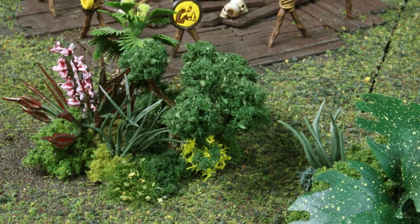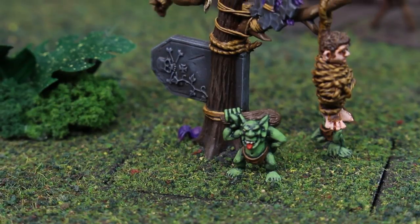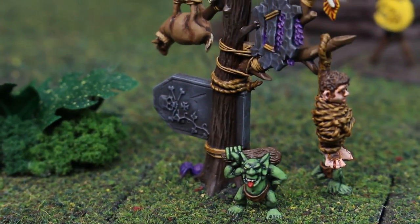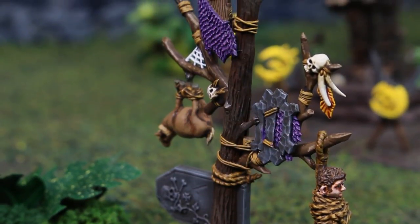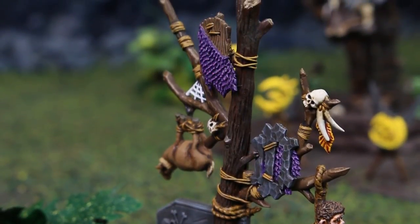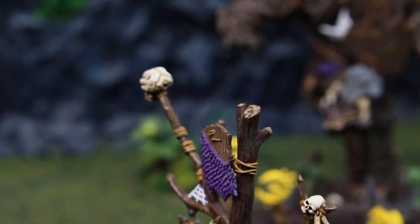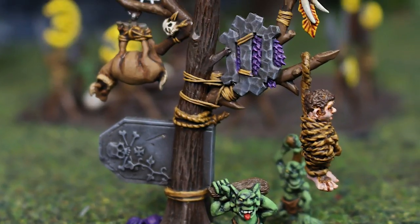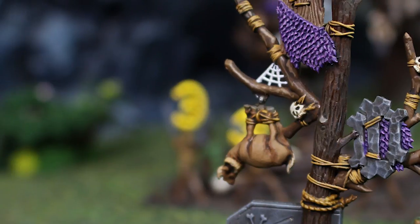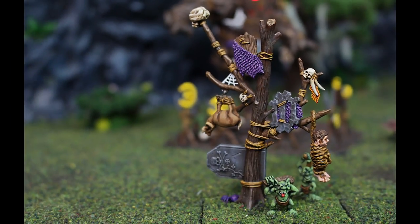Remember that there are videos covering all of these elements in more detail, so if you have questions you can check those out. Here we see the sacrificial tree with various elements comprising bits from the giant kit, some orc kits, the arachnorok kit, and a donated hobbit. It was just something I put together to be a little whimsical — something to complement the altar and increase that sense of worship feel for the board. And I think that was pretty effective.